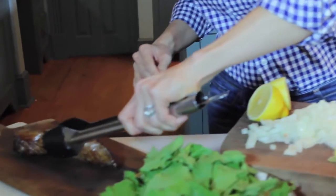I'm going to remove it to a cutting board and let it rest for about 10 minutes while I make these greens.